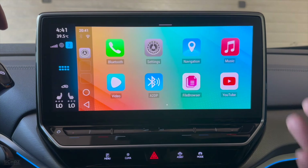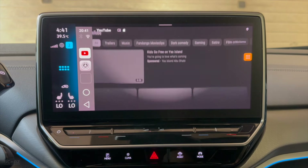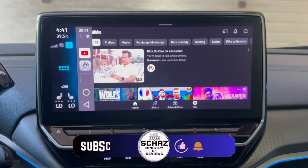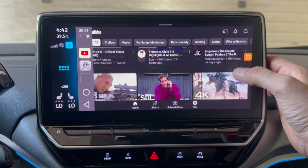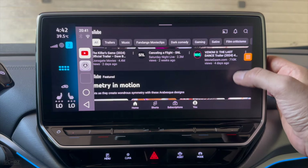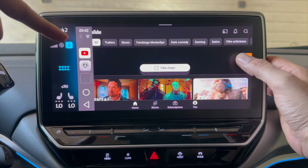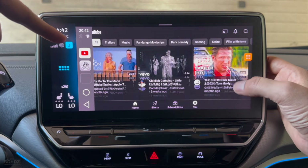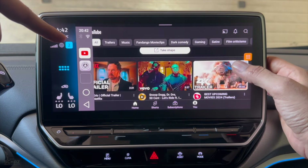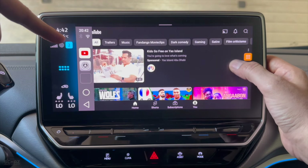Now let's start testing some of the different applications. The first app I'd like to test is the most frequently used — YouTube. This is the user interface of the app and it looks nice. The good thing is that when you scroll up, all the thumbnails get uploaded instantly without much delay. Let's try to play one of the videos.